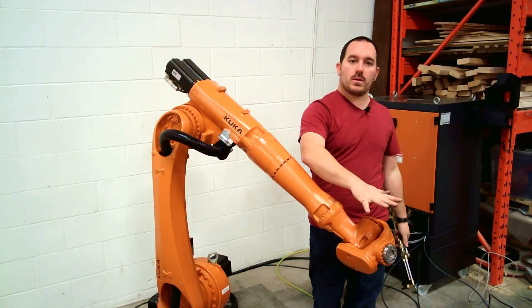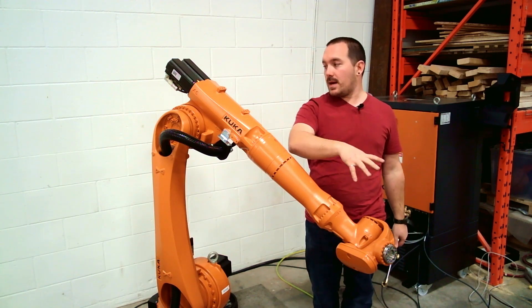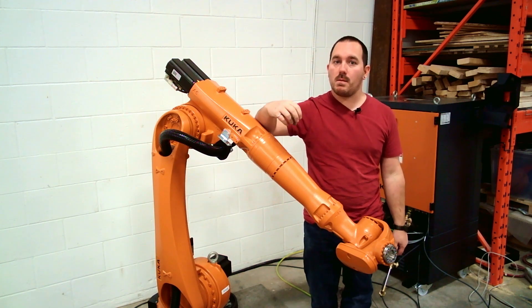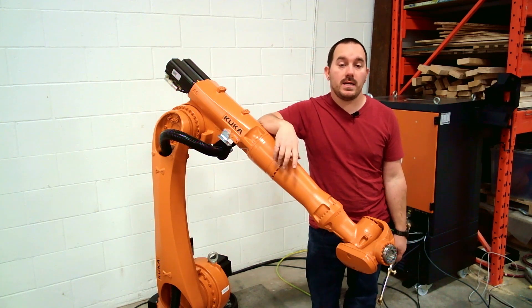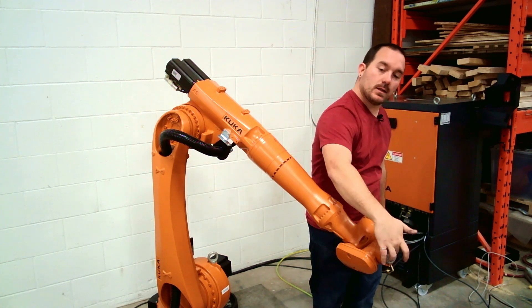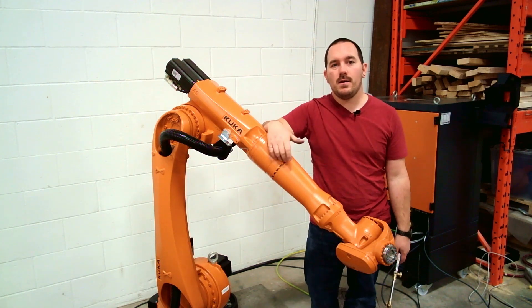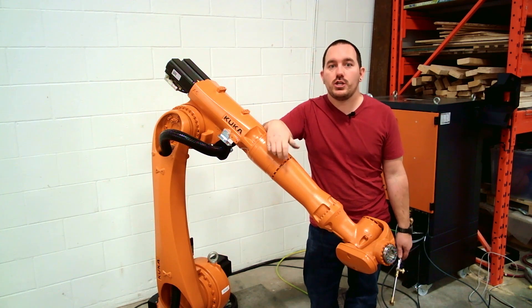I'm going to mount the barrel directly onto the end of the arm instead of out in front. That makes it so I don't need to be running cables and hoses down the arm — reduces the risk of wind-up and breaking cables or hoses, and also makes the programming a little bit easier. I'm going to make a little plate for the end of the robot and mount extrusion directly on it, because that's cheap and easy to use and it makes it adjustable if the barrel is a different shape.